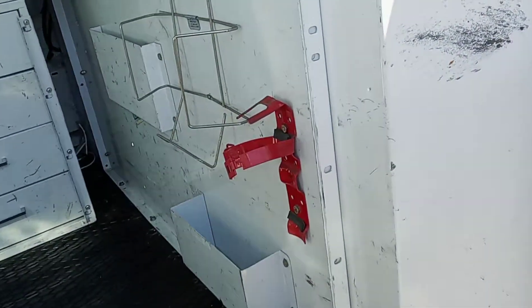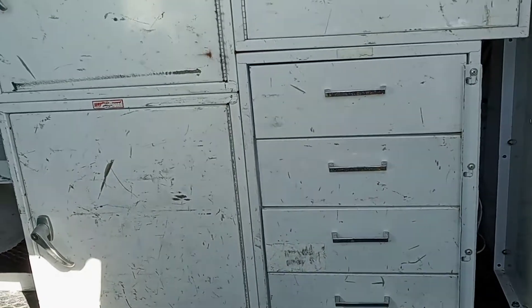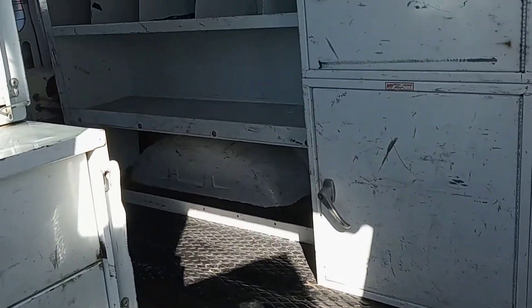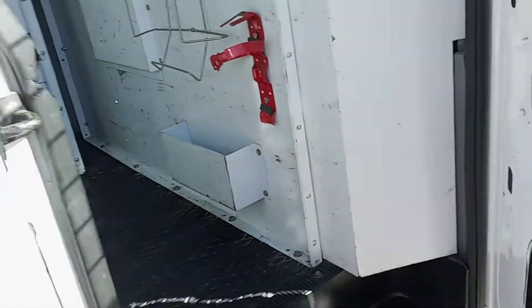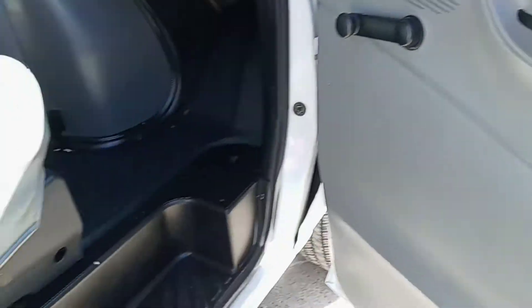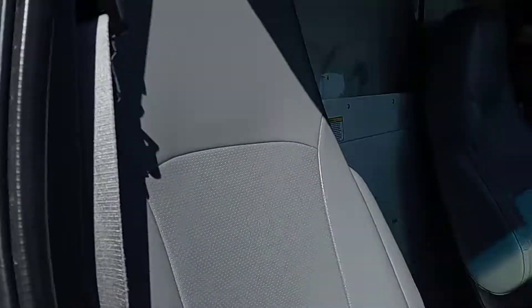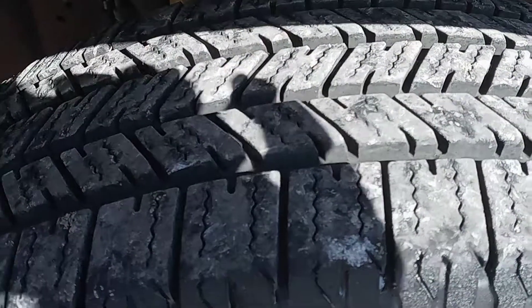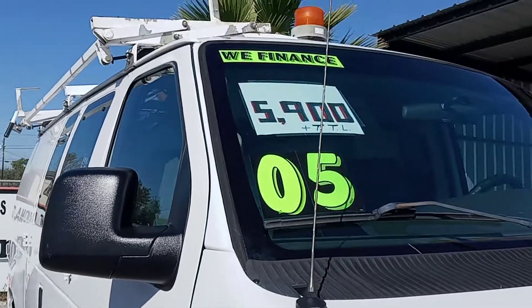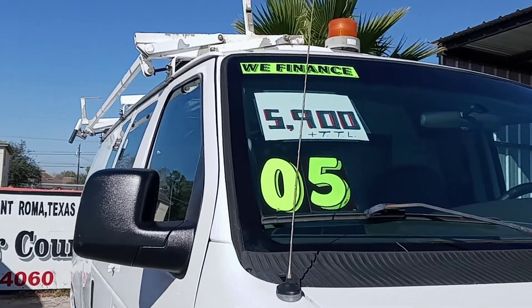There's a safety wall here, drawers, and a cabinet. This truck is priced at five thousand five hundred to five thousand nine hundred dollars.